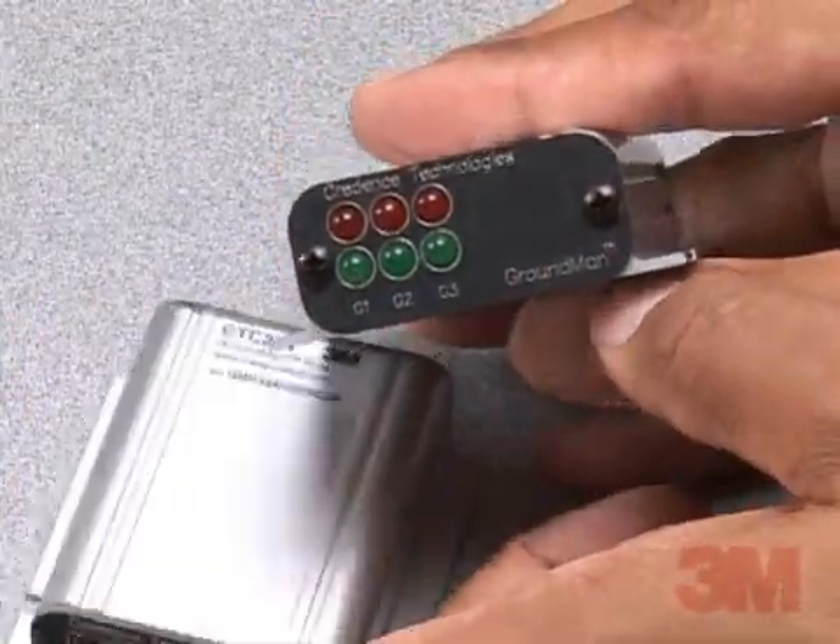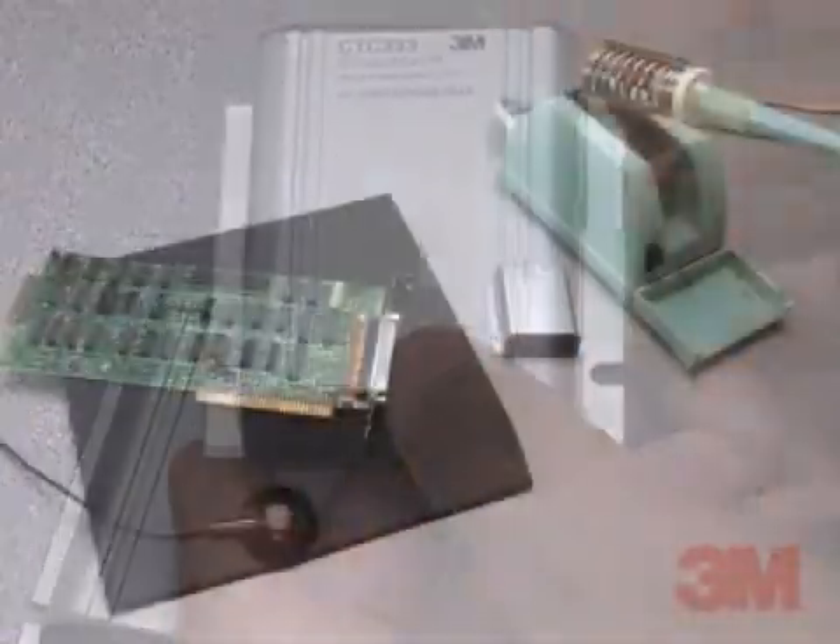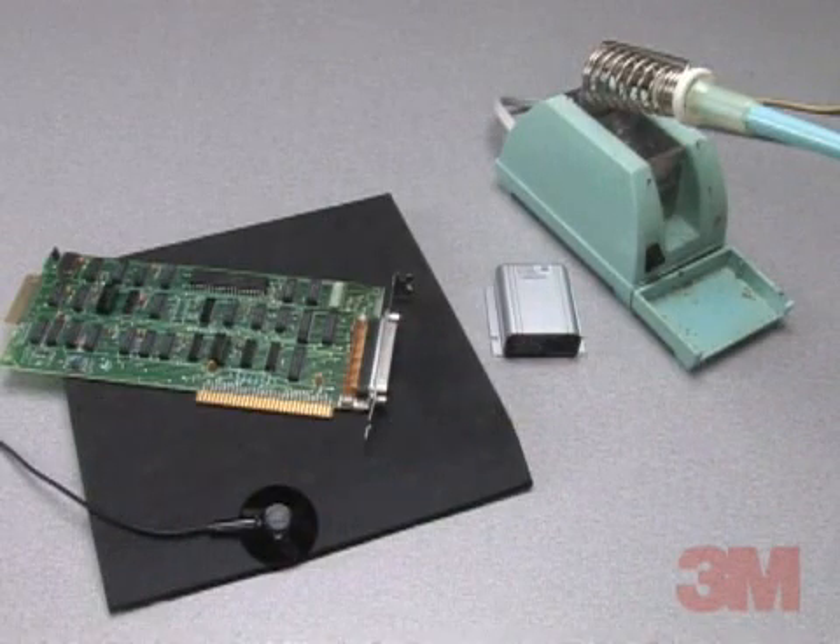3M ground man monitors provide a logical signal to the host tool, so in case of ground failure, the tool may be shut down.